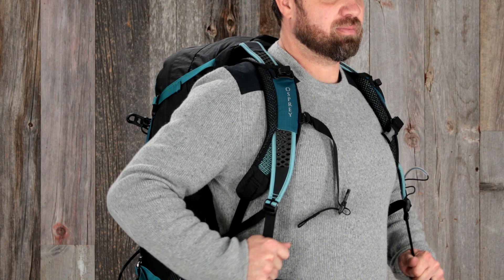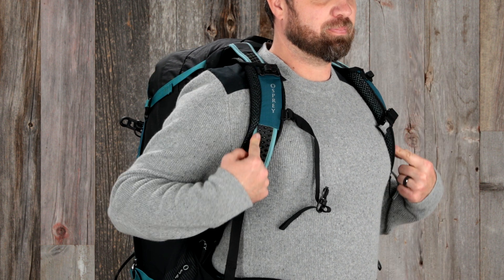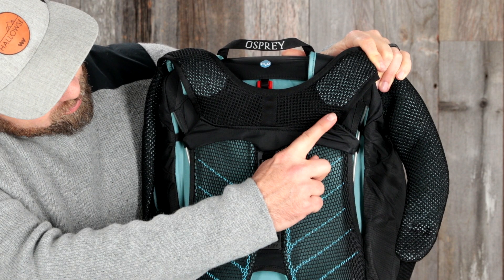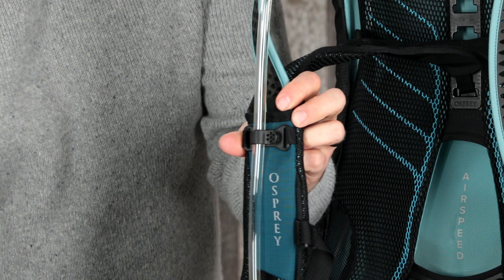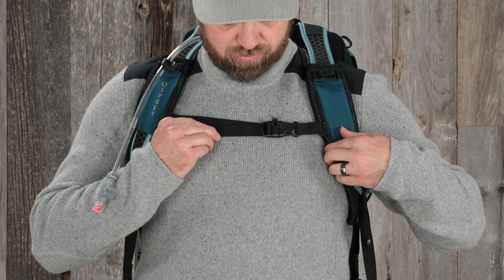The AutoLift design on the harness automatically brings the load balance against the back and sets the harness position in a single motion. The ventilated yoke evenly distributes the load for comfort while maintaining breathability. The harness also features dual hydration clips for easy accessibility as well as an adjustable sternum strap with a rescue whistle.